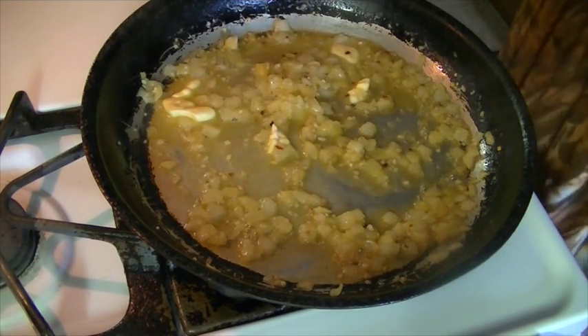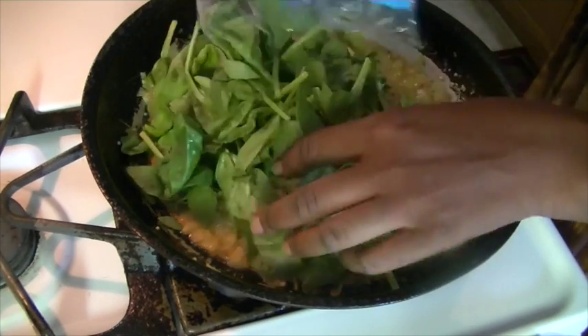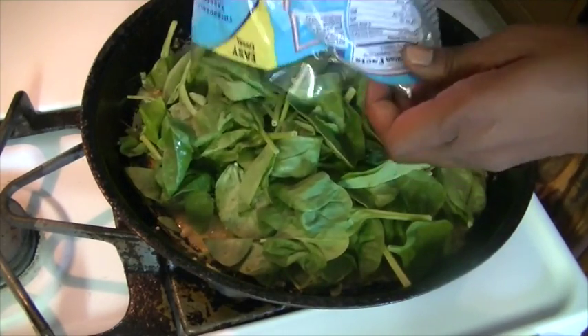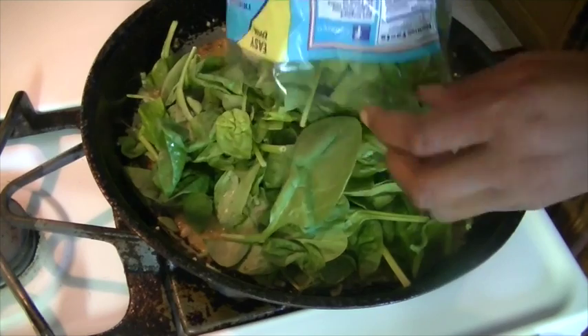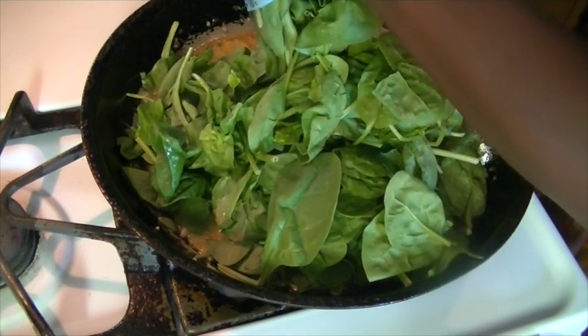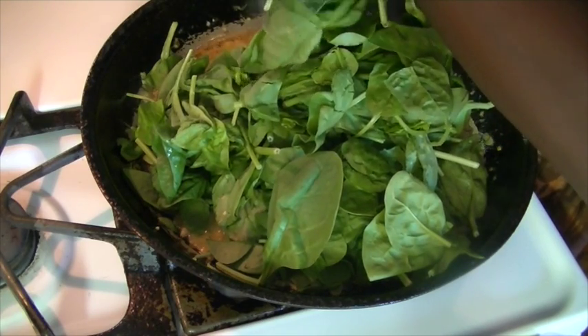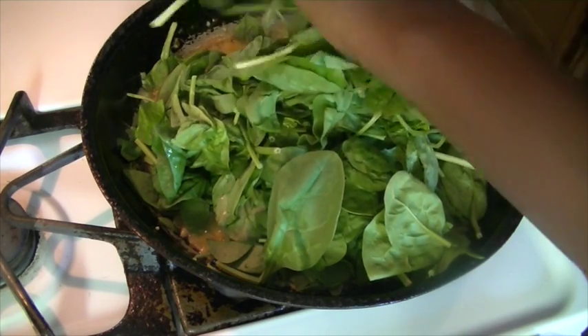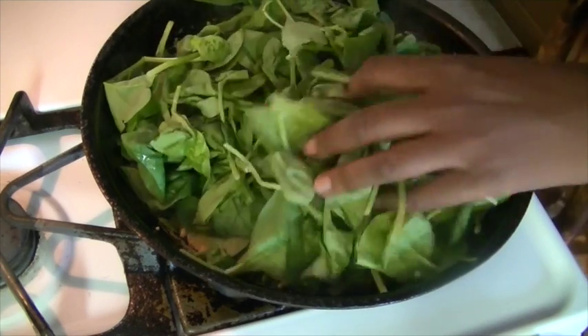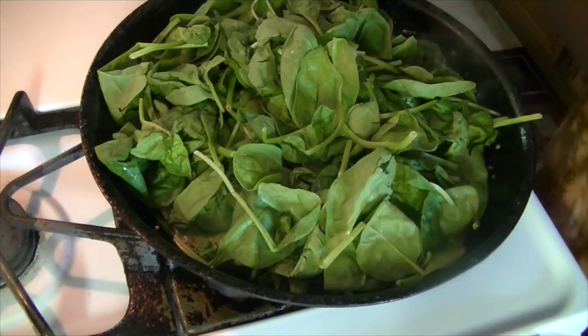Okay, so I'm going to add the spinach. We're going to let that wilt down a little bit and then we're going to add half of the other bag.